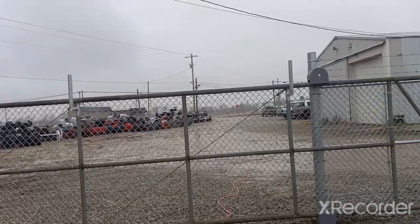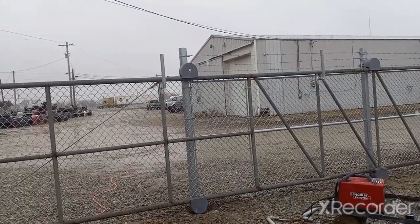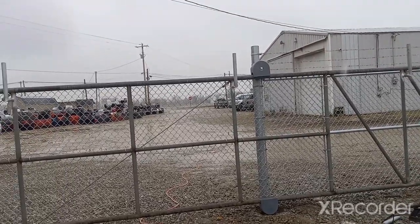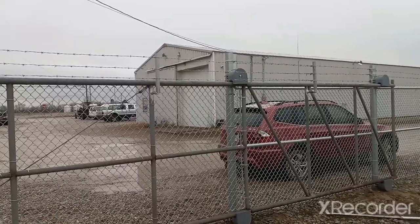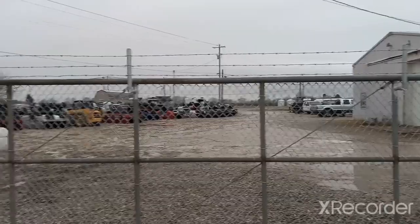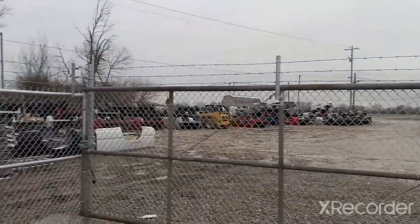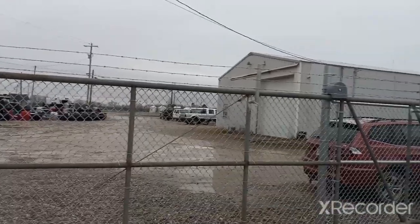Time to stretch some barbed wire on this gate. I have to finish tying it off and this job is a done deal. We got barbed wire up on the gate, gate's tied off, good to go, dialed in. And that brings this project to a close.